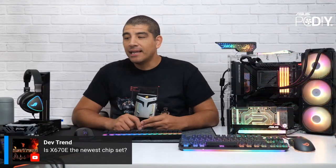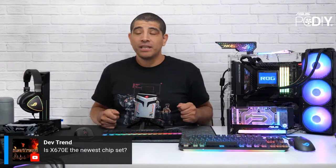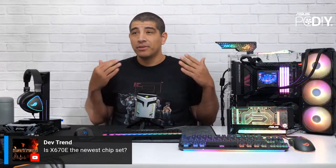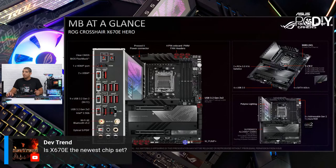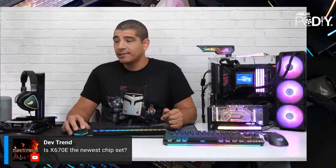DevTrend is asking: is X670E the newest chipset? Yes, that will be the flagship chipset for AMD — essentially for enthusiasts looking for the most feature-rich boards, especially when you want PCI Express Gen 5 support for graphics and PCI Express Gen 5 support for M.2-based SSDs.